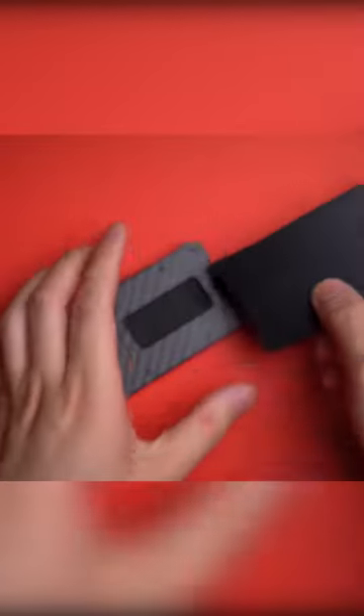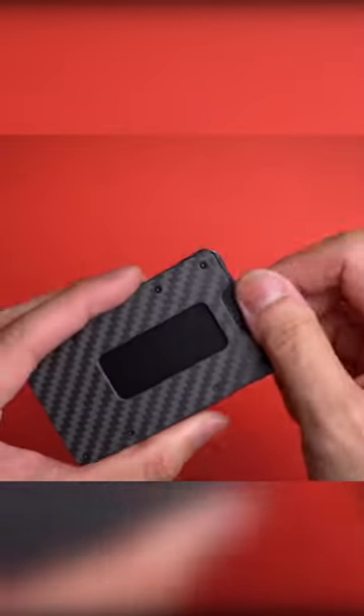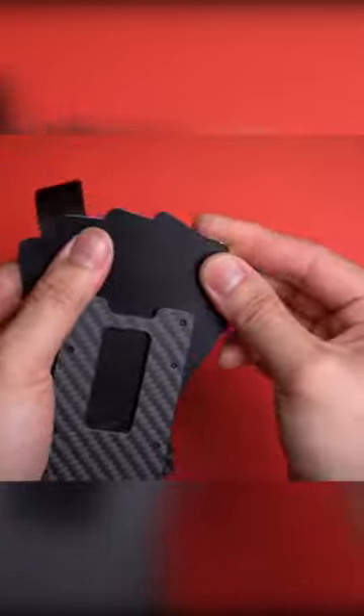If you want a metal wallet that lets you carry a lot of cards, cash, and coins without taking up too much space inside your pockets, check out the Aviator Slide Slim.